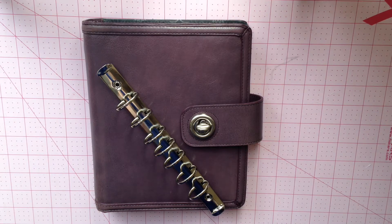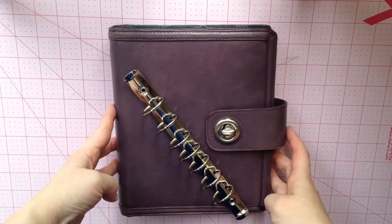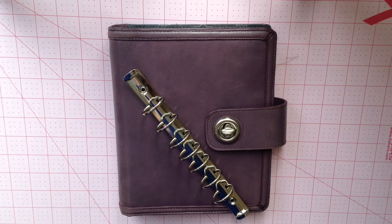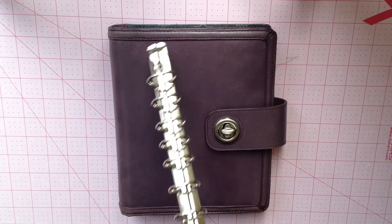I'm going to do a video on this binder that I just picked up — we'll see how it goes. This is a Franklin Covey Olivia binder, and I bought it for these.